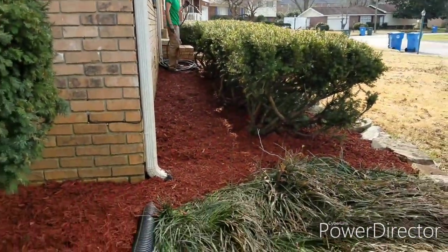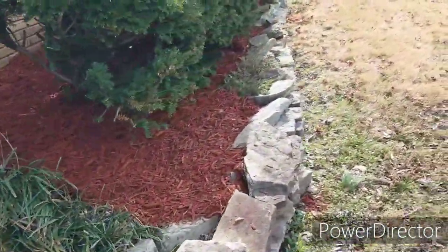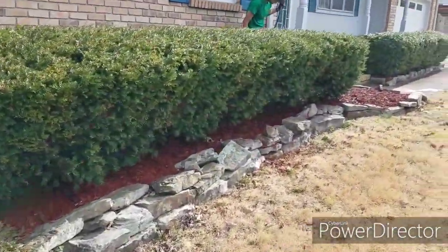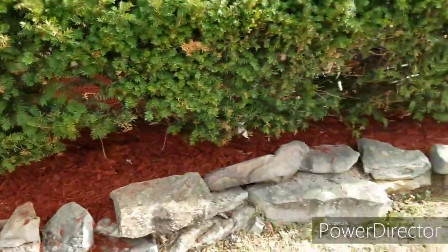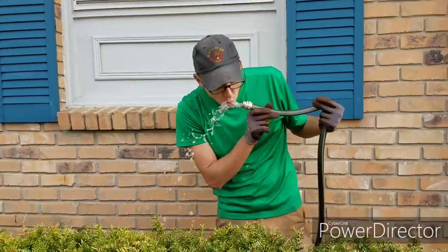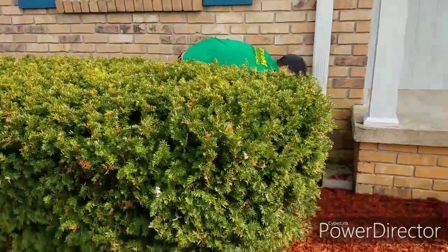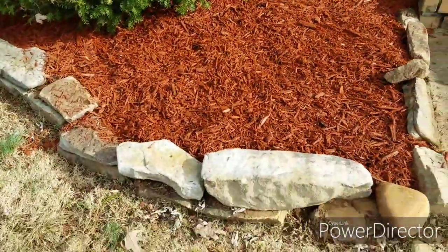I'm going to drink some of this yummy water. Oh yeah. Done here. A little spillage to clean up there. All done. Awesome. It's that good stuff, man — city water. That good cold stuff. All right, done.